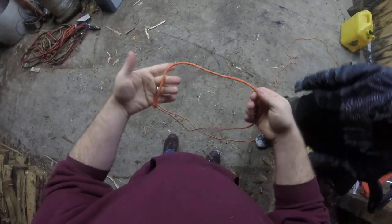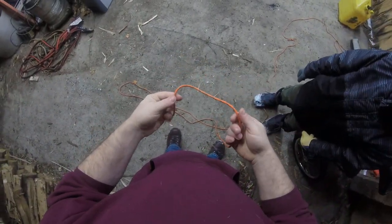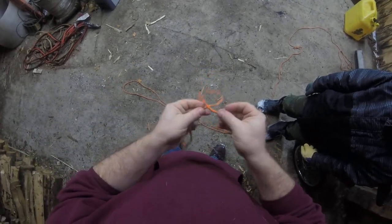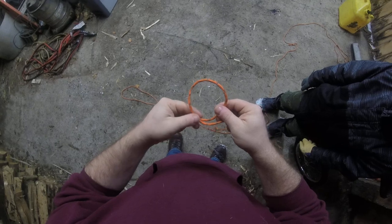Just for a basic idea, I'll show you guys how to do the noose part so that way when it comes down to it, I can actually show you guys the rest of it later on. All right, so here's the rope. What you're going to do — you make a loop.